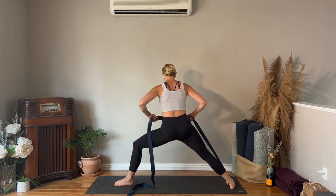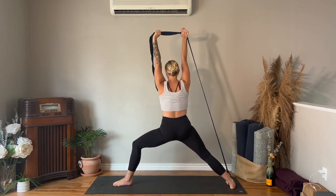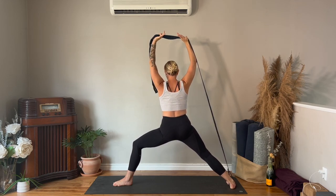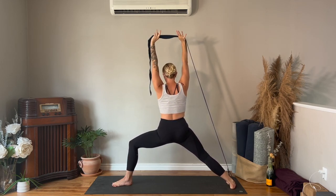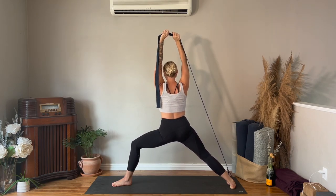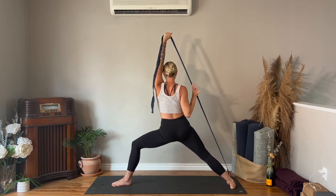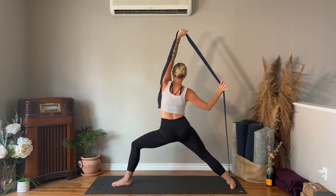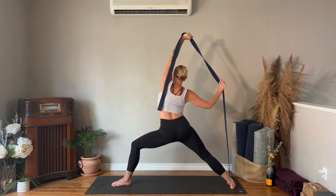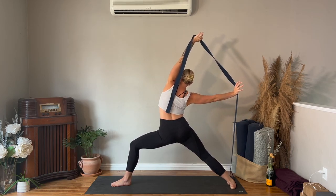Take the arms up towards the ceiling — ribcage over top of the pelvis. Press your right foot down, lunge into your left leg. For reverse warrior, the left arm stays reaching up towards the ceiling, your right hand presses into the strap — lean to the right, reach your right arm back. It's like you're giving yourself your own assist here, breathing into the left side of the ribcage.